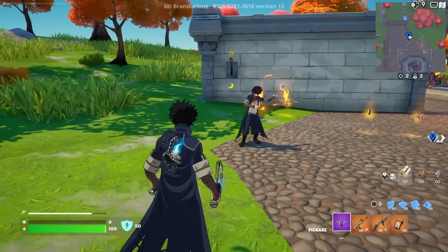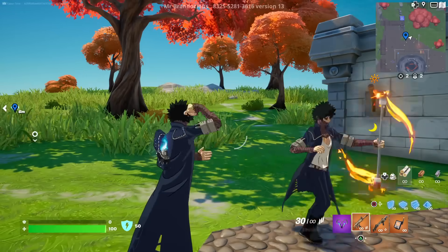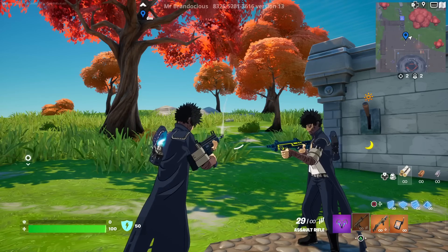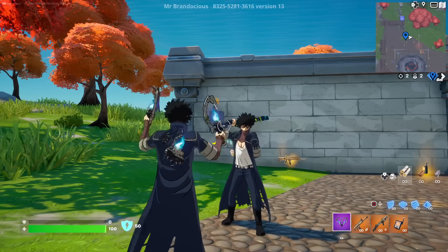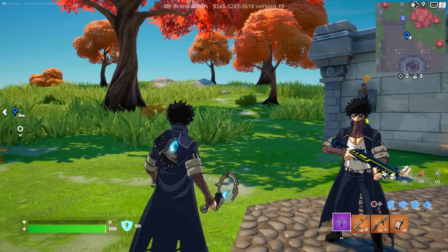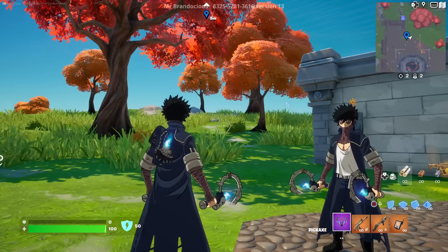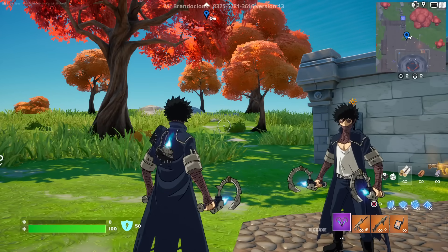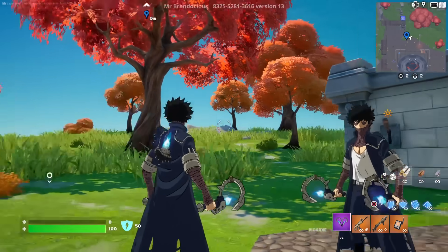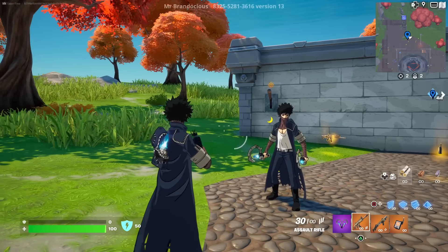Asking if anything makes Dabi worth 2,000 V-Bucks beyond fan dedication — Dark Legend says if you've seen the show and love him, you'll spend it. The blue flame is his quirk — it burns at around 2,000 degrees Celsius, making it the hottest flame. They definitely nailed his look from anime to Fortnite, though it's a shame they didn't give him his white hair as an alternate style.